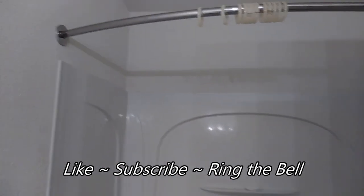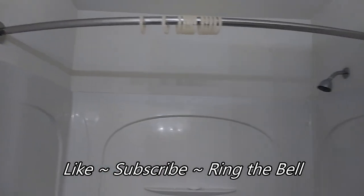And like always, please feel free to like, subscribe, and ring the bell for any notifications for any future videos, because there always will be more. Stay tuned.